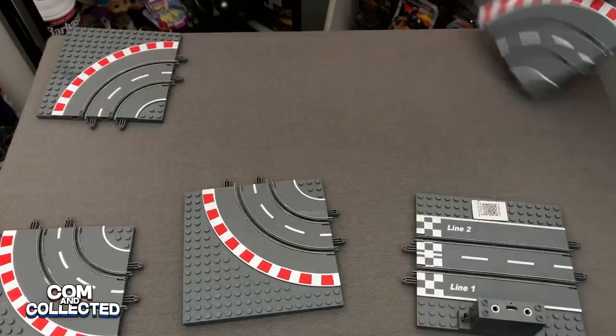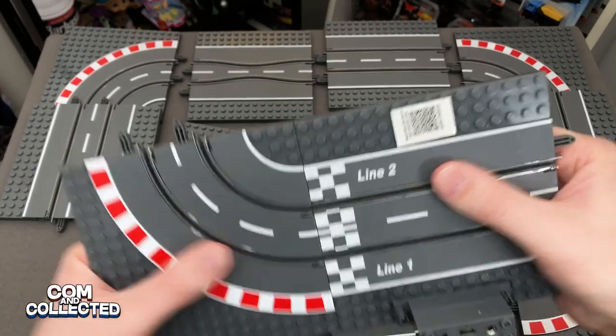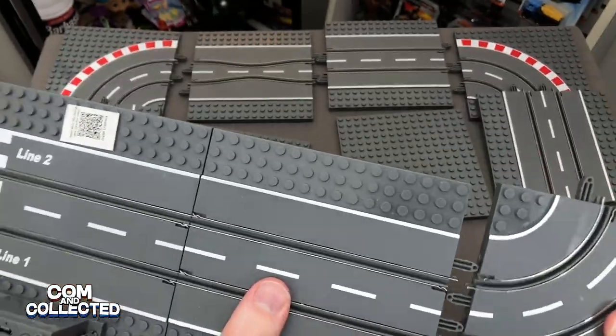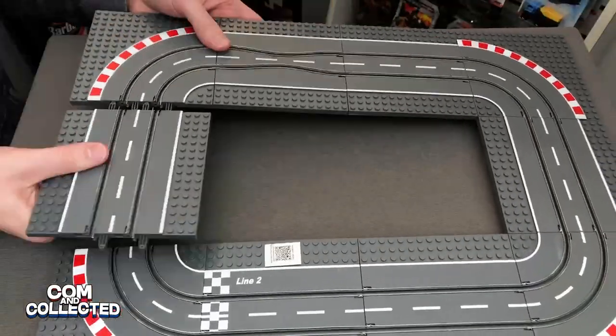Let's clear the table and assemble the track pieces. They clip together pretty easily and don't feel like they're going to break. I only have the basic set here, but you can imagine if you had extra pieces how you could assemble the curves and straight pieces in any direction and make the track as big as you like.